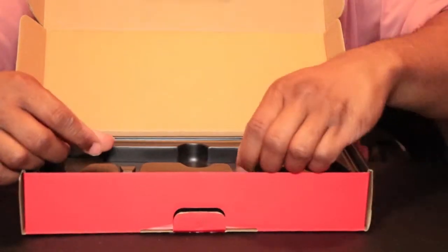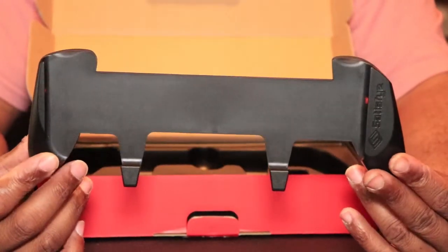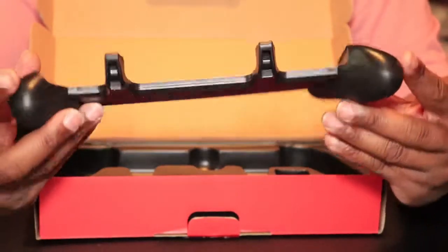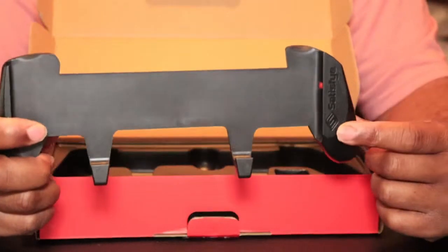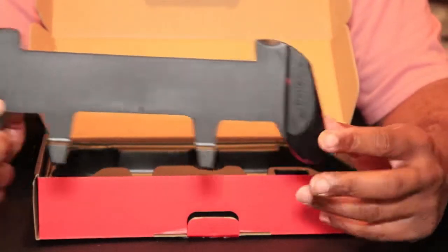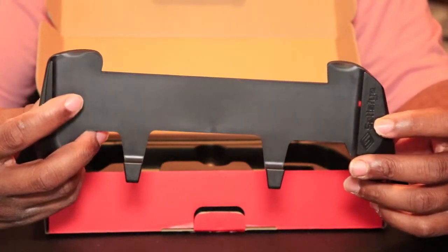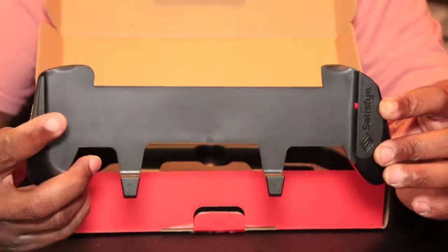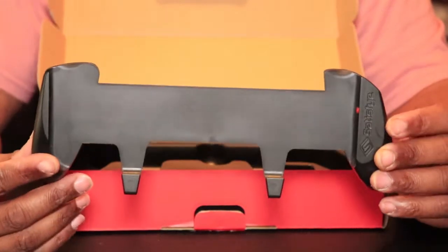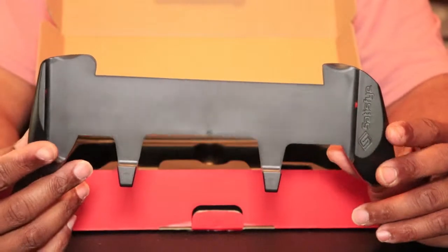And of course, we cannot forget the grip itself. The grip is actually pretty good — pretty good quality. A little odd shape, especially this side here. But there's a reason for this side being a little longer than the other side. It helps with thumb placement and your thumb can rest on it too, which makes things more comfortable when you're gaming and helps you hit the buttons better.